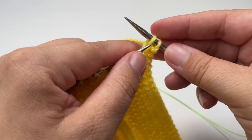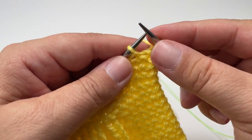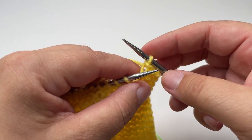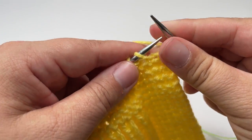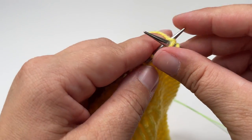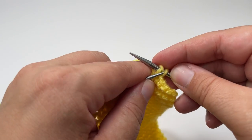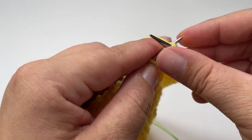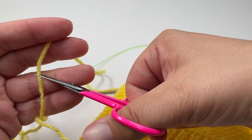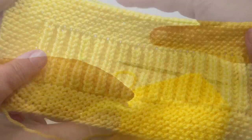The reason I cast off with the right side facing me is that it gives the same smooth edge as the cast on row, so the top and bottom match. For the final row, cast off knitwise: knit the first two stitches quite loosely, then lift one loop over the second loop, leaving one loop on your right-hand needle. Then knit one, lift the previous loop over and off the needle. At no point should you have more than two loops on your right-hand needle. Work all the way along until your final stitch, then cut your yarn leaving a long enough tail to sew in, pull that loop through, and your stitch is secure.